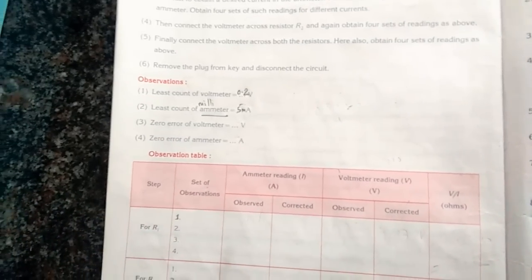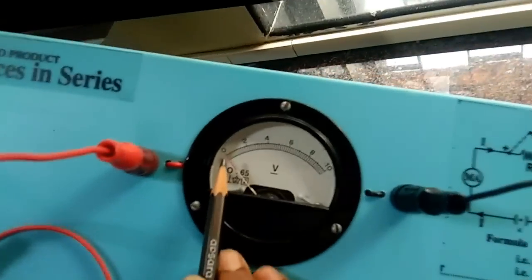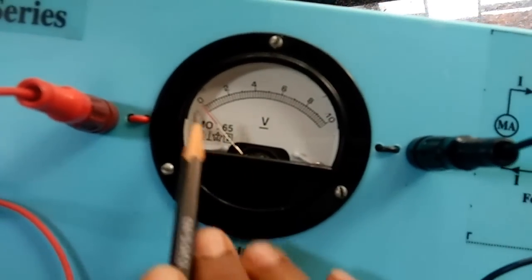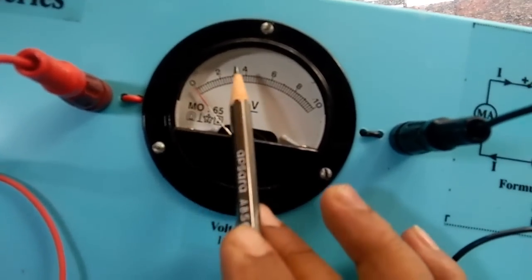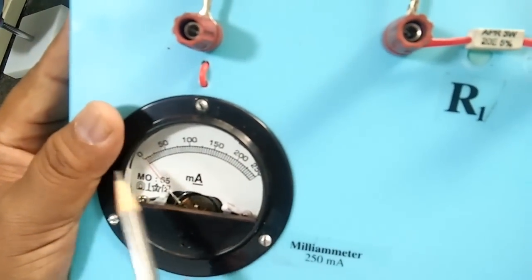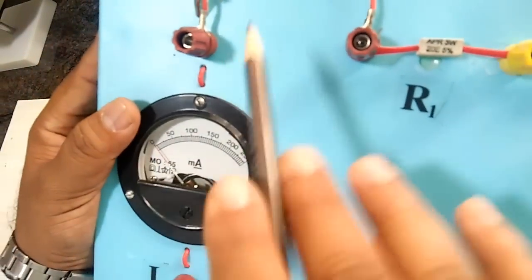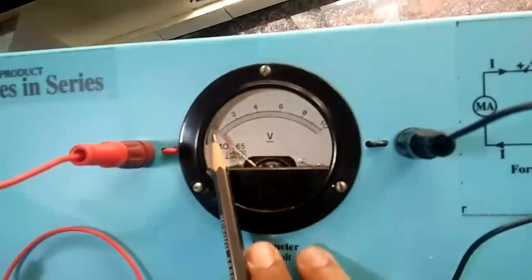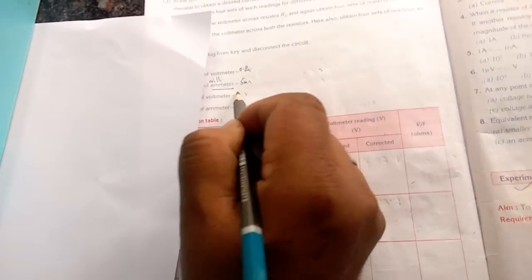Now, zero error. As we have already talked about last time, zero error is nothing but the needle coinciding with zero. If the needle is coinciding with zero, there is no zero error. If the needle is above zero or below zero, there is a zero error. Here on the milliammeter, the needle is coinciding with zero. Again here on the voltmeter, the needle is coinciding with zero. So there is no zero error in either instrument.